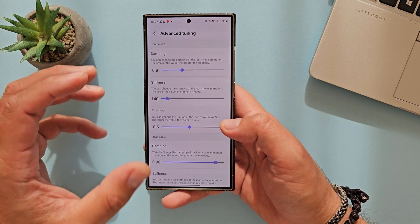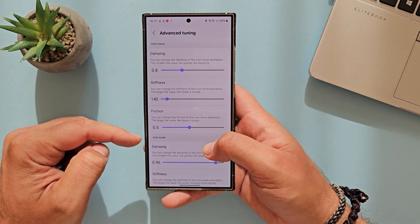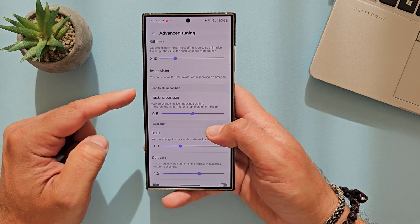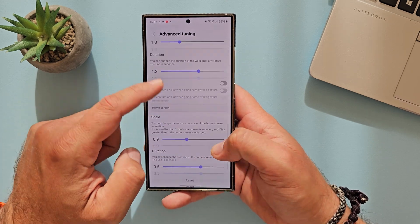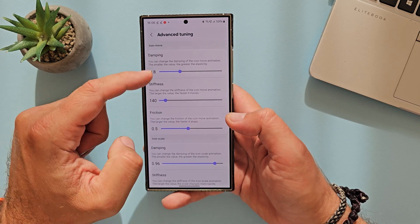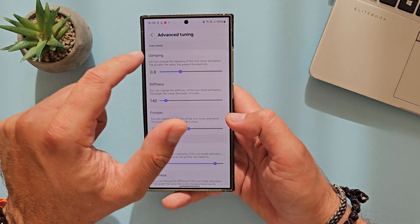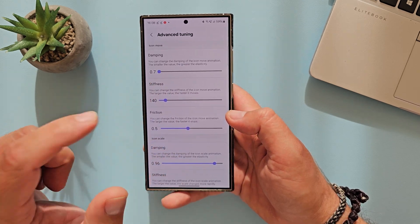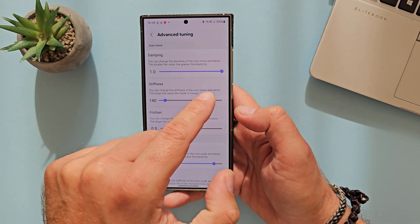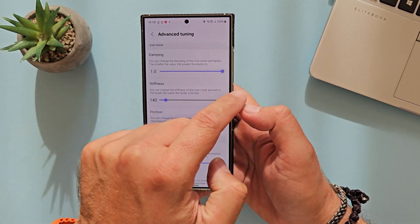If you're not happy with pixel by pixel, the scent of a certain fruit, or the simple tuning, you can go to advanced. This is where the real show begins — we have a few sections: icon move, icon scale, icon tracking position, wallpaper, and home screen. You can potentially tweak all these different elements, starting with damping. You can change the damping of the icon move animation. The smallest value confirmed is 0.7 and you can go up to 1.